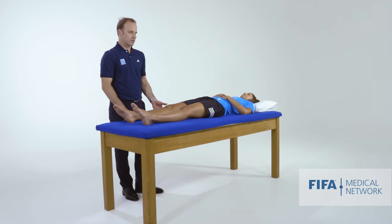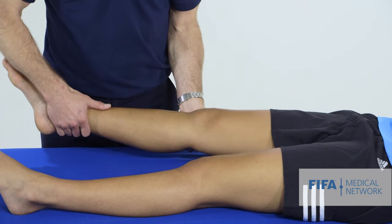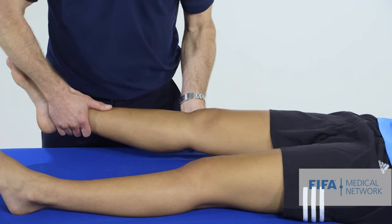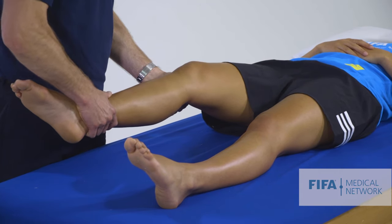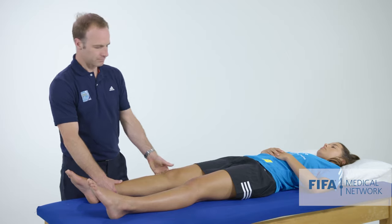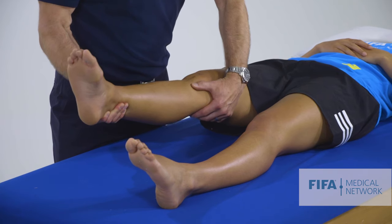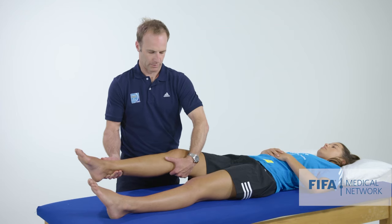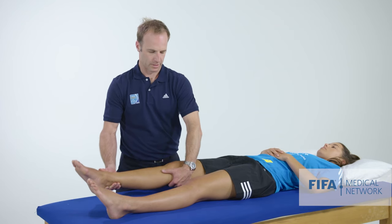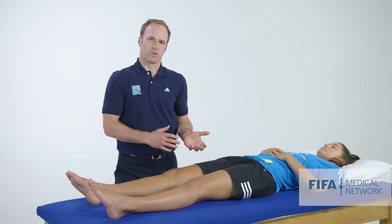Having done that, I now assess the ligaments in the knee — first the collateral ligaments. With the medial ligament, we apply a valgus stress, first with the knee in extension, checking for any laxity or pain, then at 30 degrees of flexion with a valgus force. That's rock solid. Similarly for the lateral ligament, we take the knee in extension with a varus force, and then at 30 degrees of knee flexion with a varus force — a good endpoint, no pain or problems. If there's laxity in extension, we're thinking a much more significant injury than if there's laxity at 30 degrees of knee flexion.